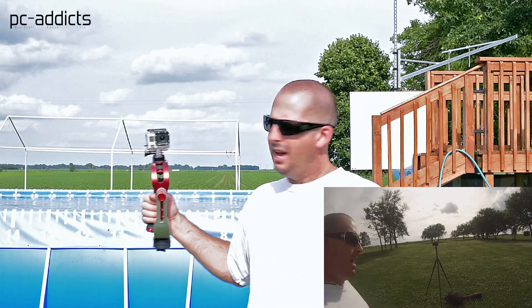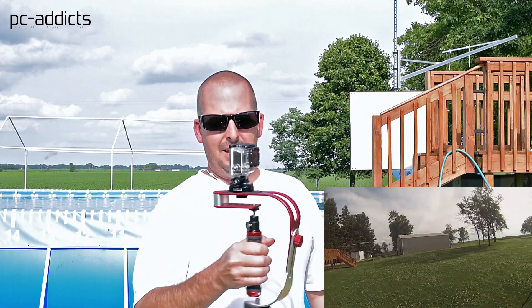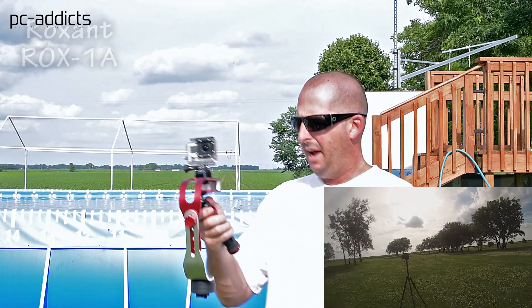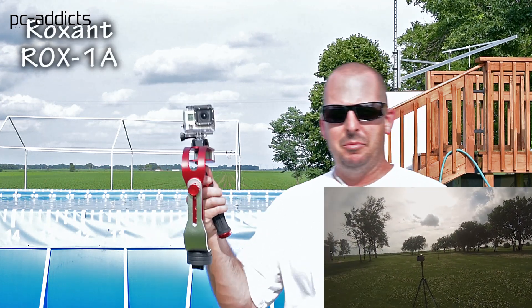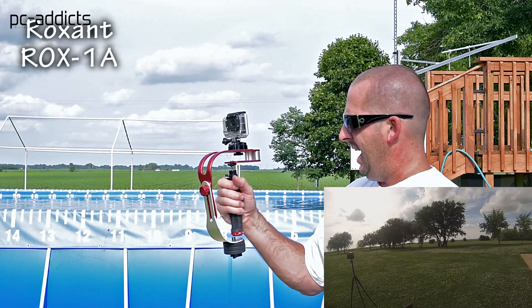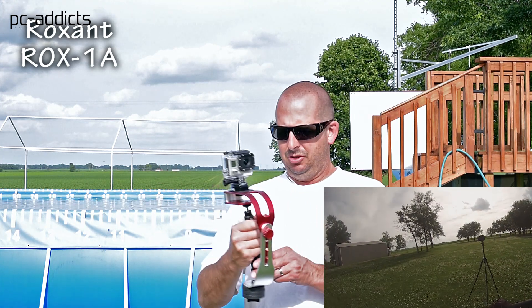Hey, what's up everybody, this is Chris from PC Addicts and I am attempting to get some stable shots using this stabilizer I just bought. It's a Raxxent — I think that's how you pronounce it — Raxxent. I don't have the model number on me, it's in the house, but I'll post it down in the details. It's a fairly priced stabilizer — I think it was like 60 bucks, not too shabby.